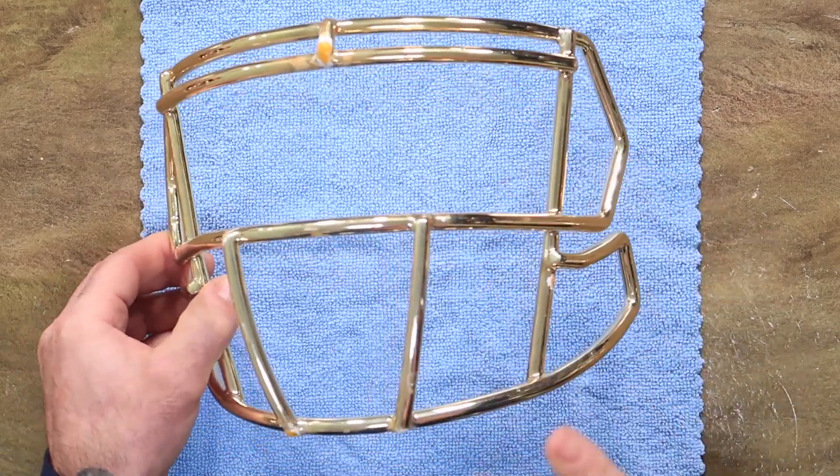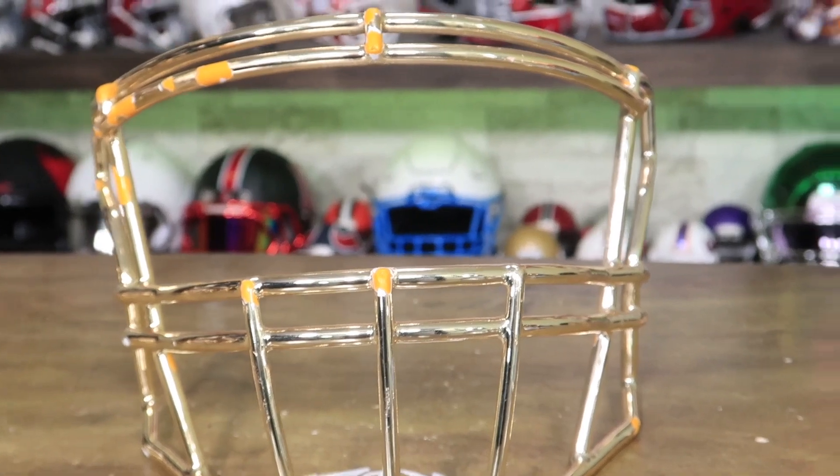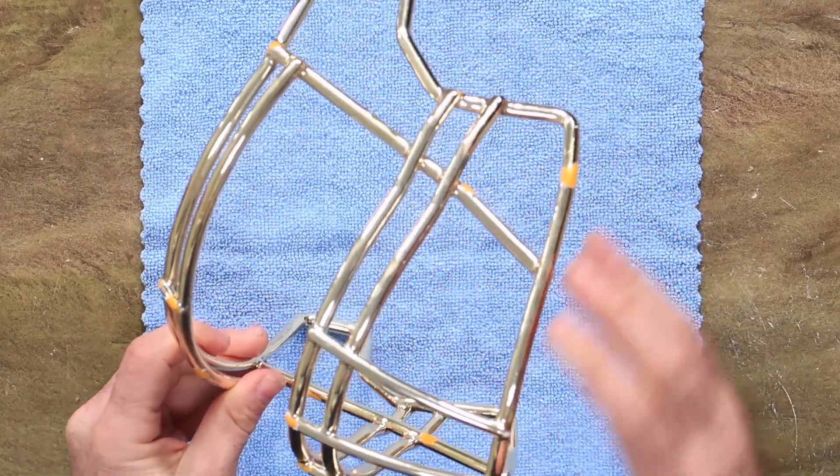Here's that same chrome after three games. On TV from far away it probably still looks pretty good, but when they zoom in you can start seeing some of the wear and tear.